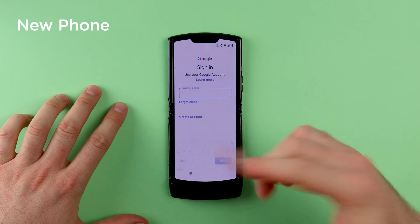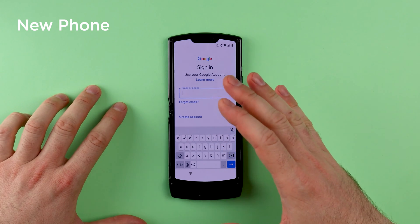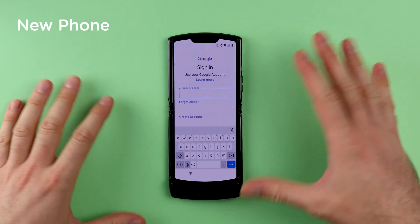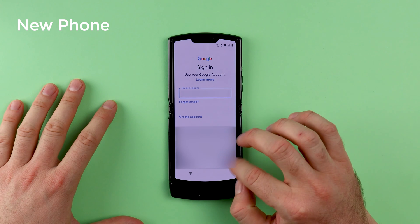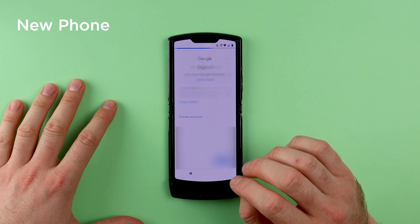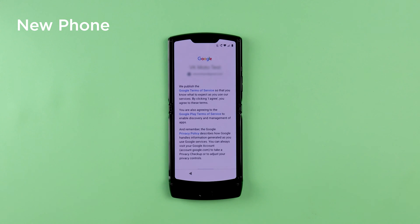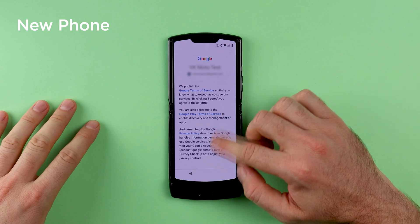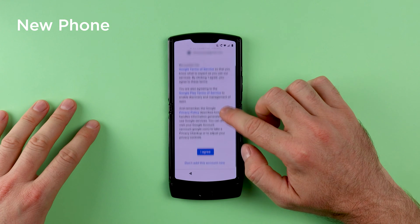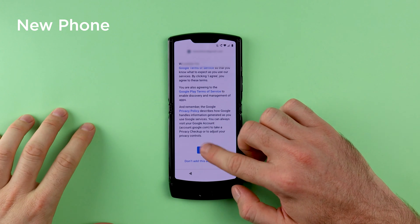On this screen, you need to make sure that you sign into the same Google account that you used on your previous phone. Otherwise you will have nothing to restore. Once you sign into your Google account, you will need to read the terms of service and privacy policy if you wish to, and then tap on I Agree.